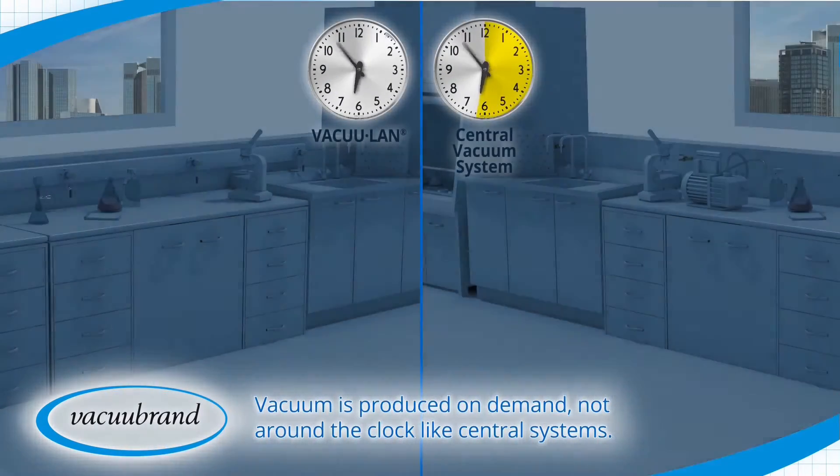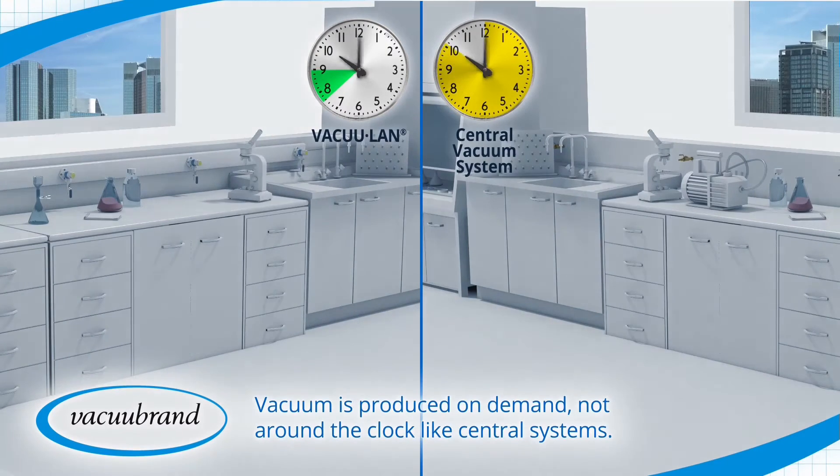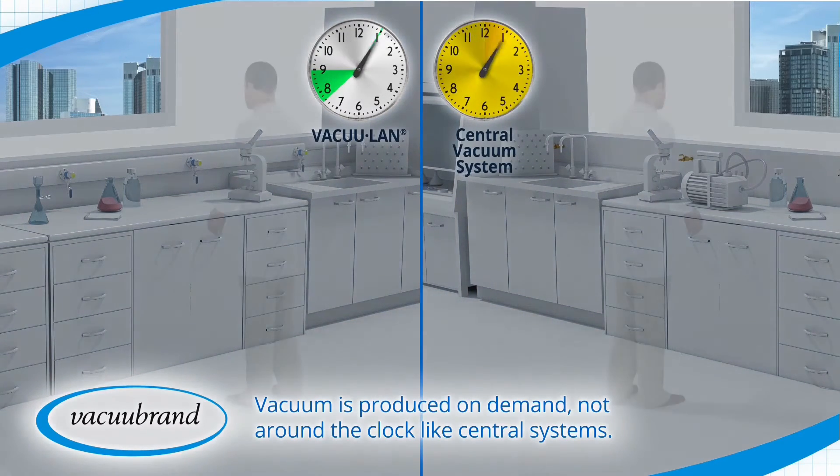Vacuum is produced on-demand, not round-the-clock like central systems, saving energy and extending service intervals to many years in most cases.